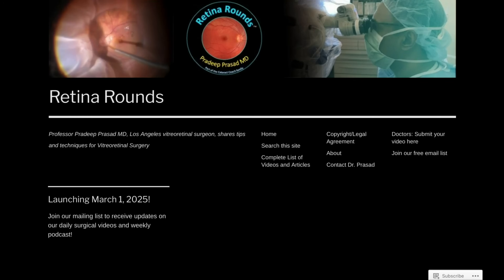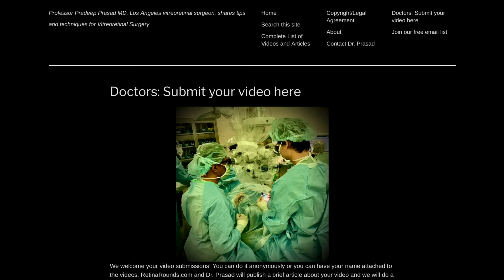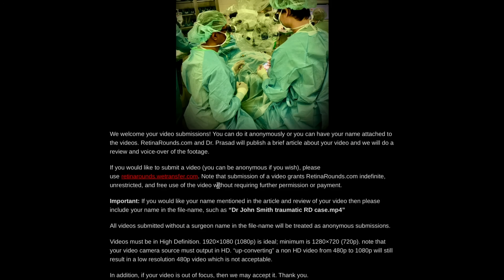Thanks for watching. If you enjoyed this video, please visit us at retinarounds.com. There you can sign up for our email list and you'll get a notification every time a new video is posted. If you have an interesting video or a tip or trick that you'd like to share, please follow the links on our website and you can upload your video there. Thanks so much for watching.